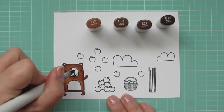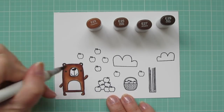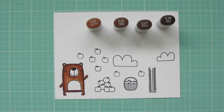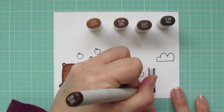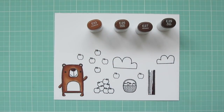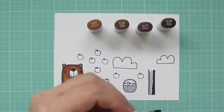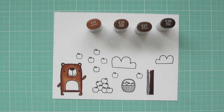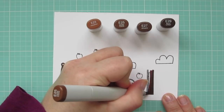Next I'll use the E29 to color in most of the little bear's nose, and I'll blend that out with the E27. I'm also going to use that E29 as the darkest shade on my tree trunk, so I'll give a shadow up the right-hand side, and then I'm going to blend towards the center with the E27, and finish that off with the E25.